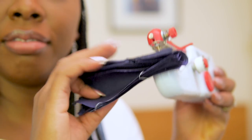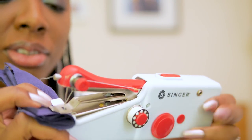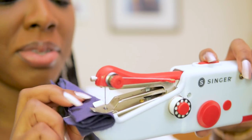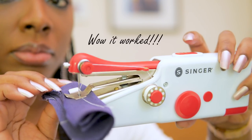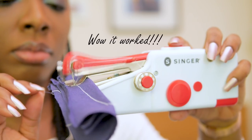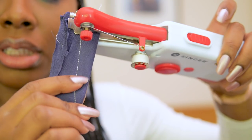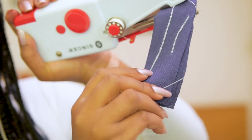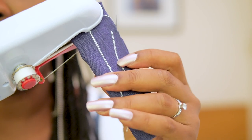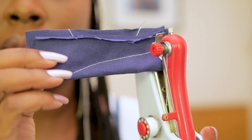I've doubled up the four layers to make eight and I'm going to try to make it stitch. Wow, that actually stitched up the eight layers — nice and tight. The back is just as cool with the looping stitch, which is really cool. The front is just a normal straight stitch.